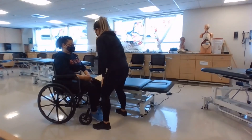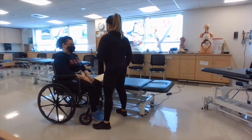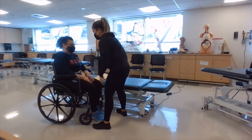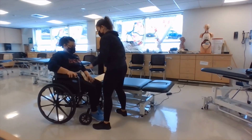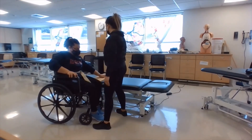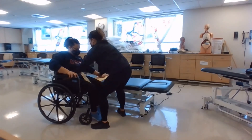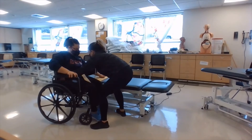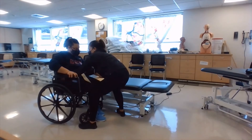The next thing you want to make sure of is having a wide base of support while you do this transfer. I'm going to break it down into two parts. The first part is having the patient rest her hand on the armrest and the other one on the flat side of the board, making sure that her fingers are not tucked under the board. Then I'm going to position my hands — either on a gait belt or right on her hips — with a nice wide base of support. I'm going to have her lean her head away from the bed while I guide her hips onto the board.